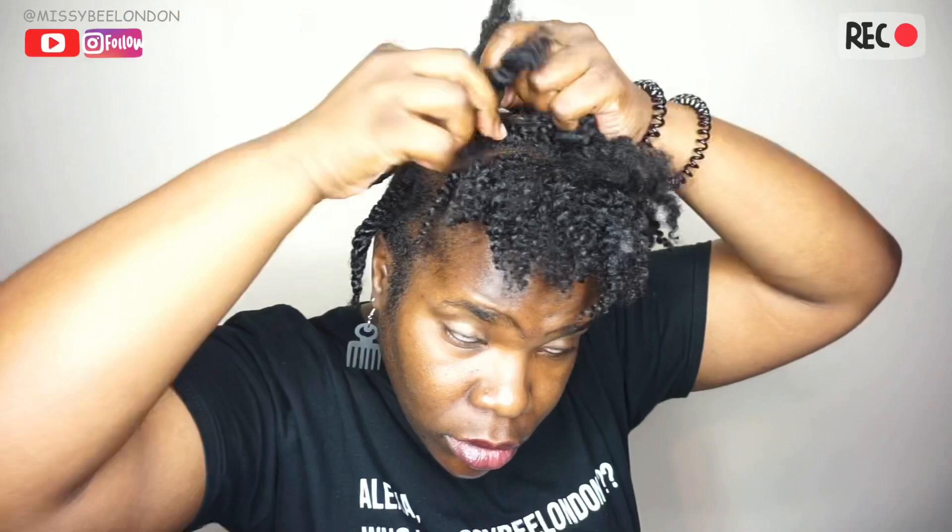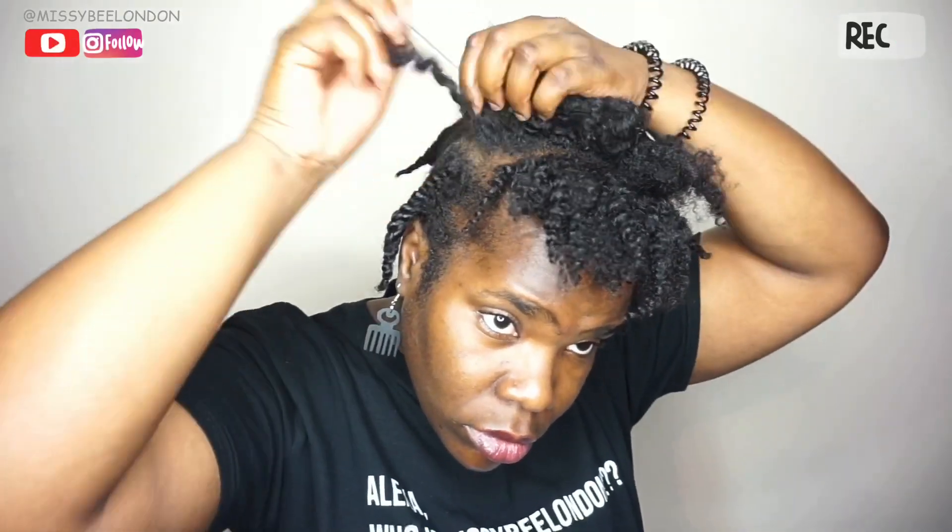I learned for next time: part in the middle of your head, then do the flat twist going down on either side so when you wear a wig it's not too bulky. Now I'm unraveling the twists — the definition is very good at the front sections but at the back it could have been better because those sections were bigger. It's been a while since I've done proper hair videos but I'm gradually getting back into it.